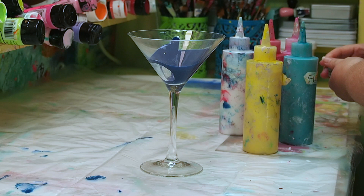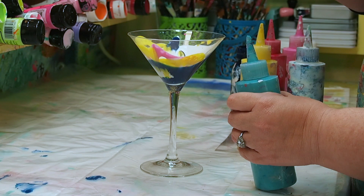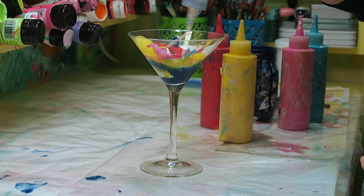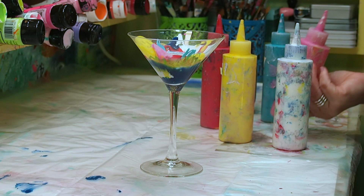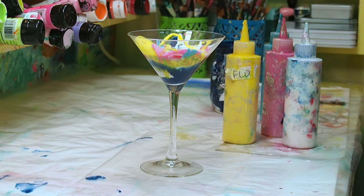First thing you want to do is get a bunch of layers of color into your cup. Now I'm using the martini glass here, but of course you can use any kind of cup or glass or container that you want. The stuff that I'm putting in there is Floetrol mixed with acrylic paint. I've got all your questions about ratios and setup answered in a free downloadable printable paint pouring guide — just use the link down below and I'll send it on over to you.